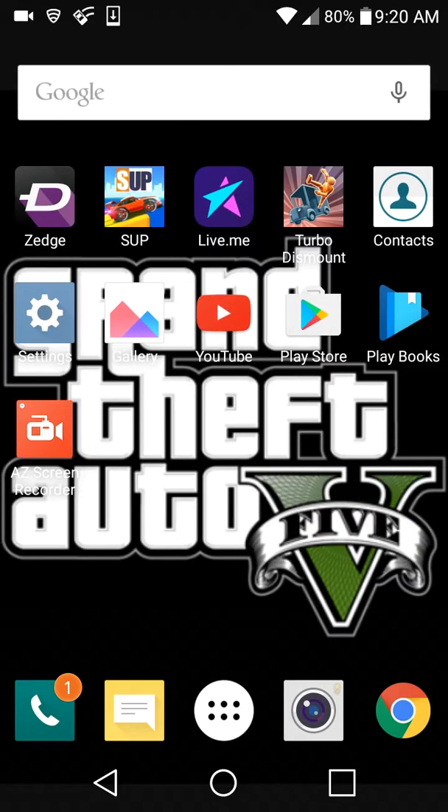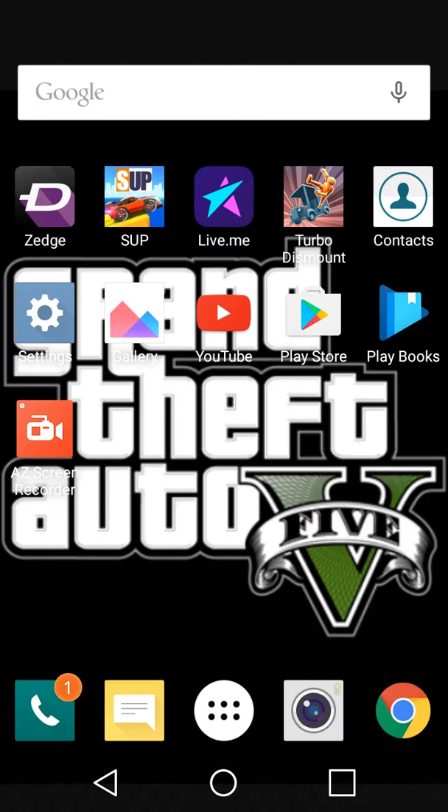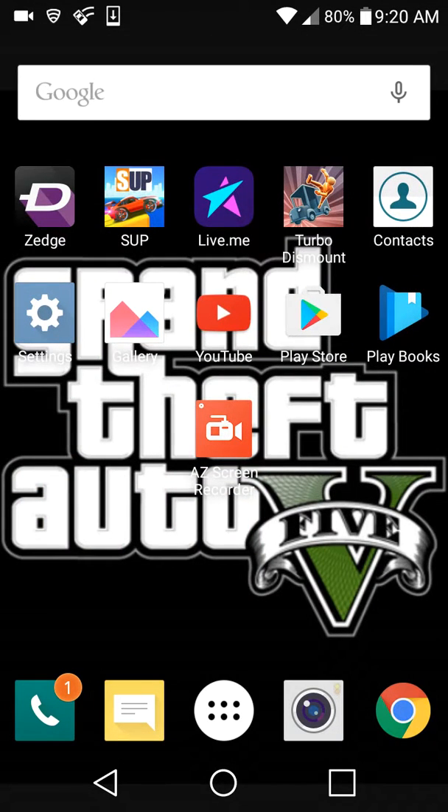Hey guys, what is going on? Back with another video, and in this video I'm gonna be showing you a secret feature on Android. I don't think I've showed this yet. My eyes and my neck are right now on the side, so I can still make videos.